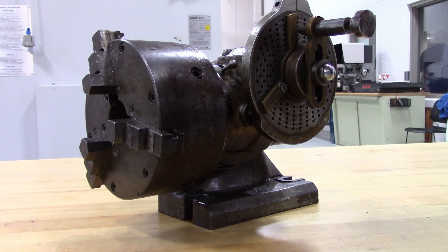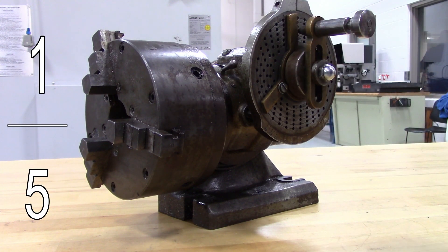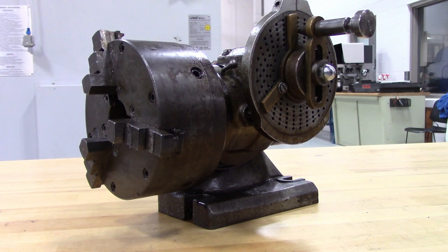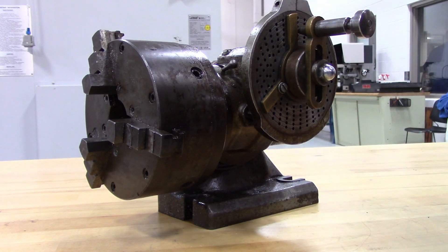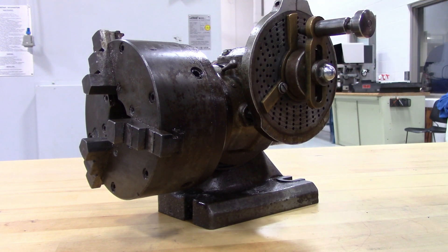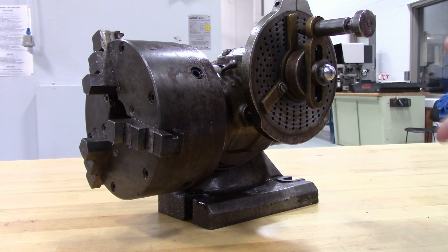The next step would be to reduce that fraction to its lowest common denominator. Right off the bat, you can drop zeros and you get 4 twentieths, which can be further reduced to 1 fifth. You need to make 1 fifth of a turn on this handle in order to get 200 evenly spaced divisions around the circumference of your part. In order to do that, we need to use our dividing plate to make partial turns. This plate does not have a circle that's divisible by 5, so we would have to swap it out. But let's say one of our circles had 15 holes in it. We can get 1 fifth of a turn out of 15 holes, and 1 fifth of 15 is 3.